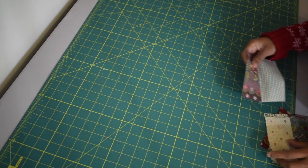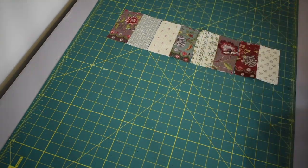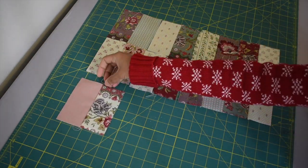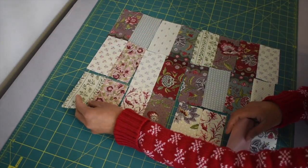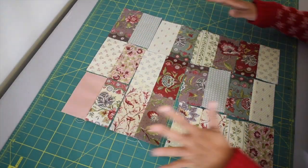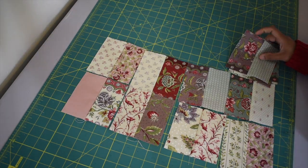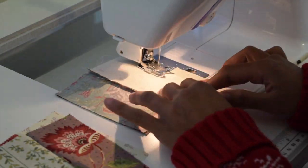Next we're gonna work on the front exterior shell of the bag. Lay 12 pieces of your blocks in three rows just like what I'm showing you here. Obviously you want to choose your favorite blocks for this because this is gonna be the front and it's gonna be the one that is exposed more often. Then we're gonna start piecing one row at a time using quarter inch of seam allowance throughout the piecing.